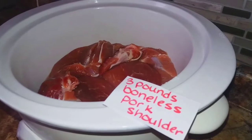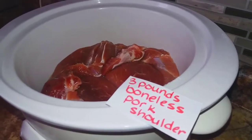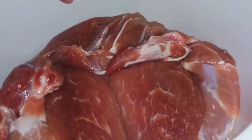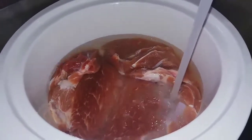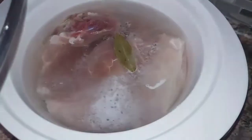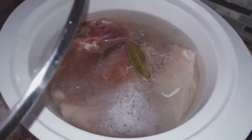Set three pounds of boneless pork shoulder into a crock pot. For the seasonings, we will be using one and a half tablespoons of salt and one bay leaf. Fill the crock pot with water halfway, just above the meat. Add the salt and the bay leaf to the meat. The crock pot temperature is set on high and we will cook the meat for three and a half hours.